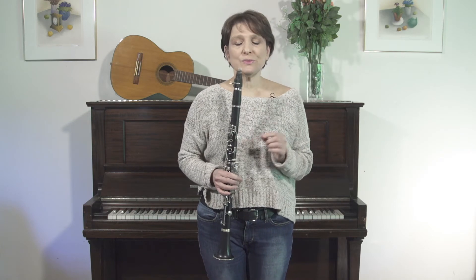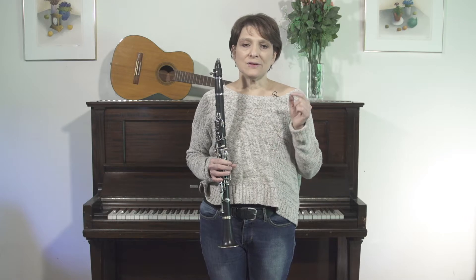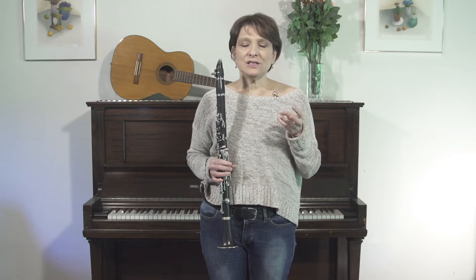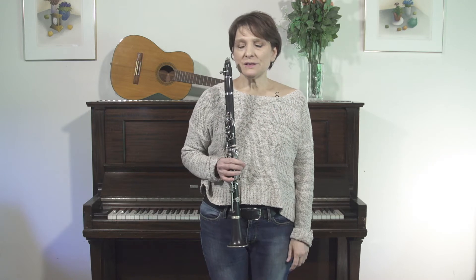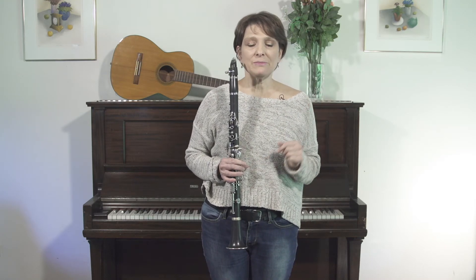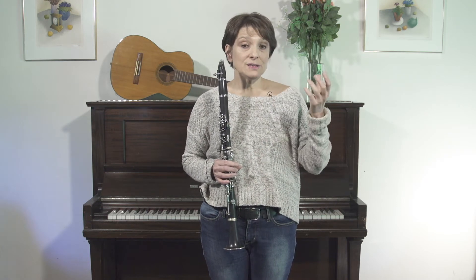We're going to continue with the krecht. The krecht is a three-note ornament — in Yiddish it means groan or sob — and we're going to continue with the melody that we've been working with, but we're going to learn some different fingerings for different krechts.